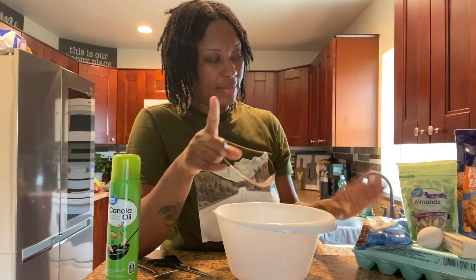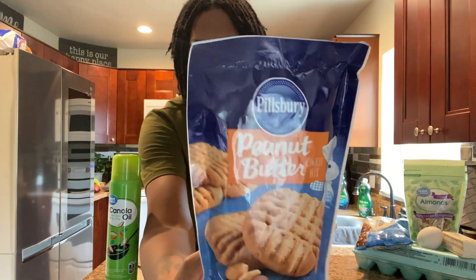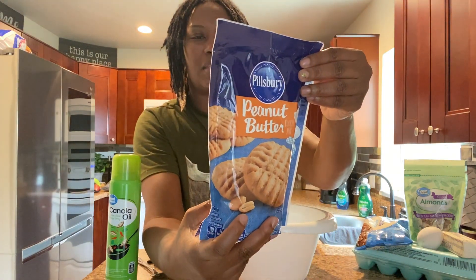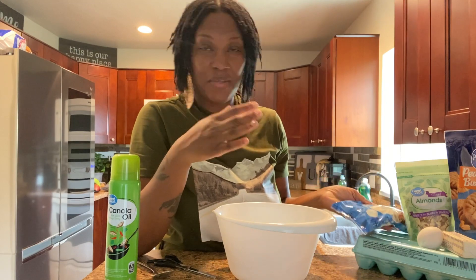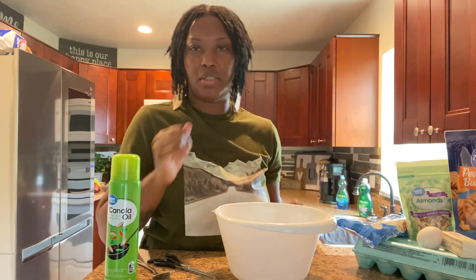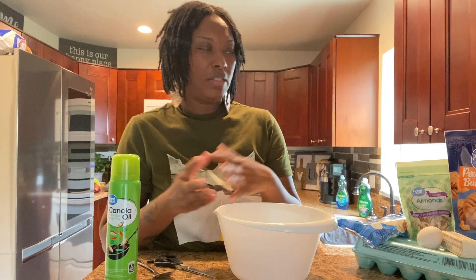Some of the ingredients we will be using: butter, one egg — we only need one egg. I have some almonds, just chopped up almonds. I have a peanut butter mix here, just a regular Pillsbury peanut butter mix. You can get it from your local Publix, Walmart, Target, wherever you shop. On the back it tells us to use six tablespoons of butter and one egg. I'm also going to be adding some white chocolate morsels and almonds to give these cookies a little extra flavor.